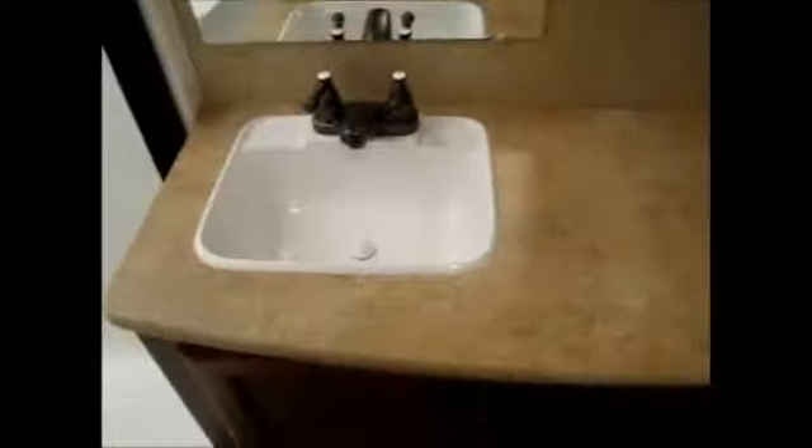There's a nice built-in sink with some cabinetry below and a medicine cabinet. Across from that, you've got some storage space and the toilet. The storage space is quite deep — a great spot to store towels, bedding, or anything you might need to take along. And then another huge storage space with adjustable shelves, or you can make it into a hanging wardrobe if you prefer.